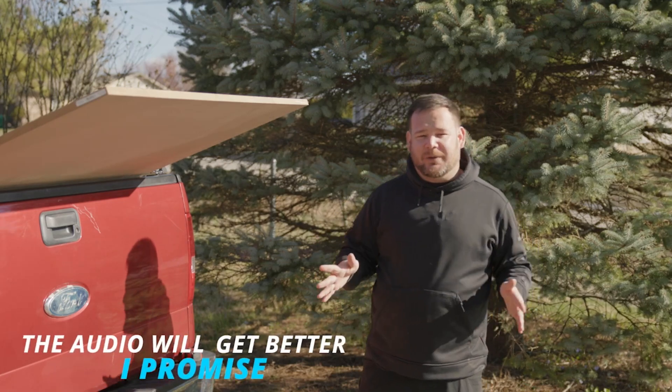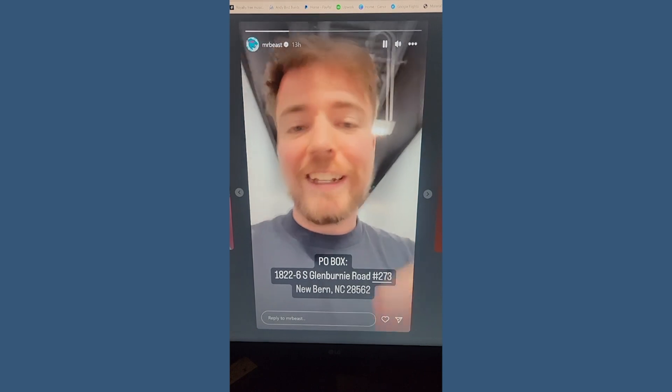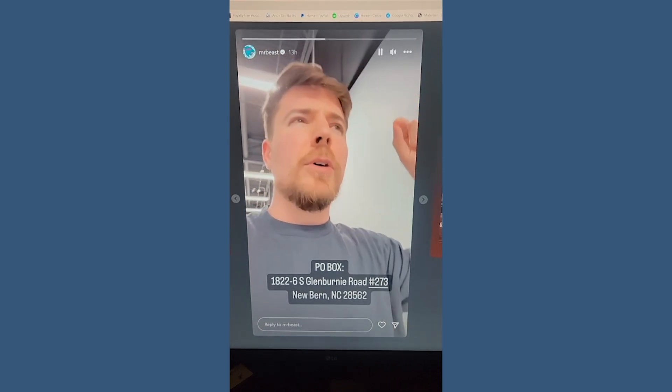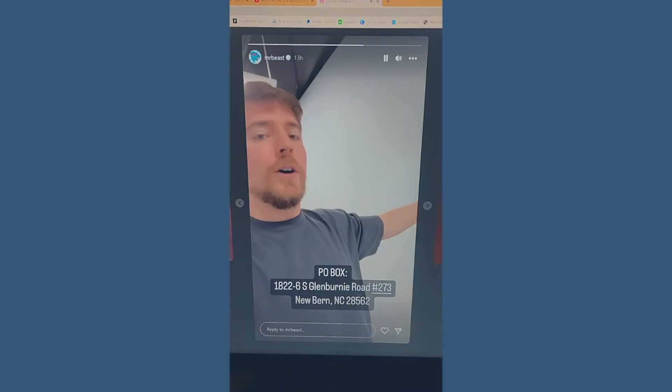When the biggest YouTuber on the planet asks you to make something for a studio, you do it. I have this giant wall here in my studio — I see it every day, but there's nothing on it. Look how bland this wall is. I need you guys to send artwork to this address right here, and on March 25th, I'm going to be doing a live stream where I just open up packages and put art on this wall.